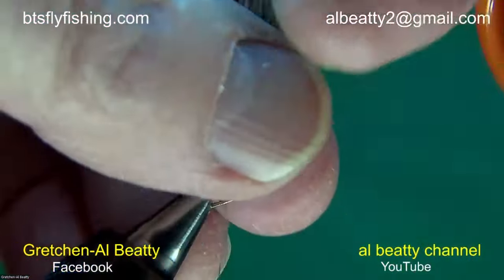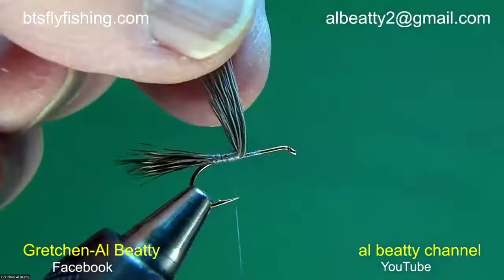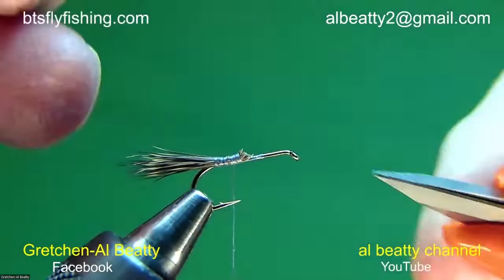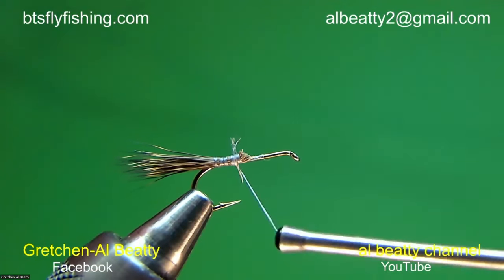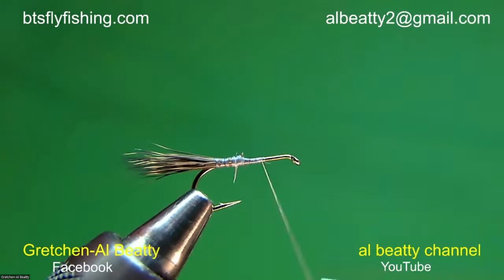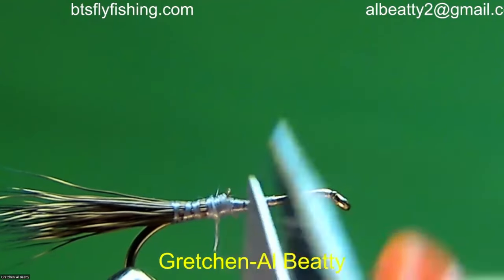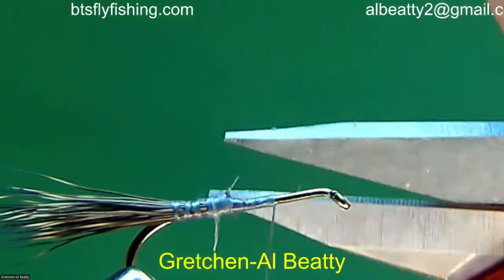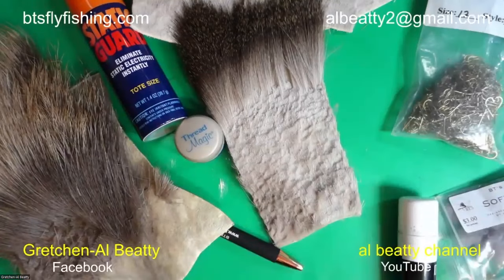Now I'm going to trim out the waste. This is an important feature because it determines how good the body looks after we put the wings on. I'm pulling the hair straight up and cutting it from the off side with my scissors flat along the shank. I want you to notice how it tapers down quickly here. We're going to use that as a way of smoothing out the body when we put on the wings.